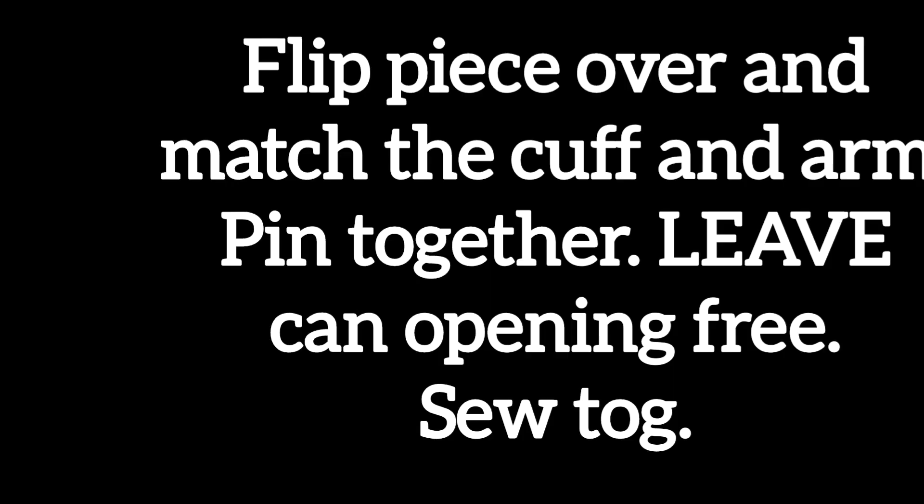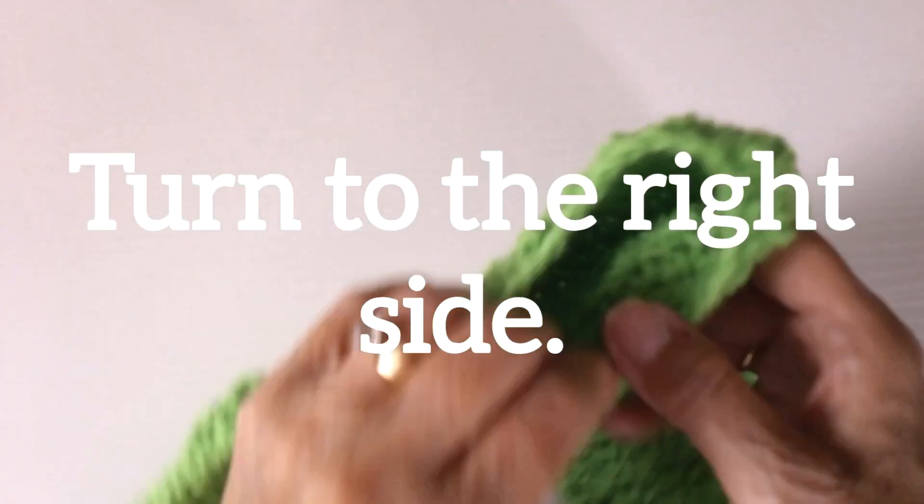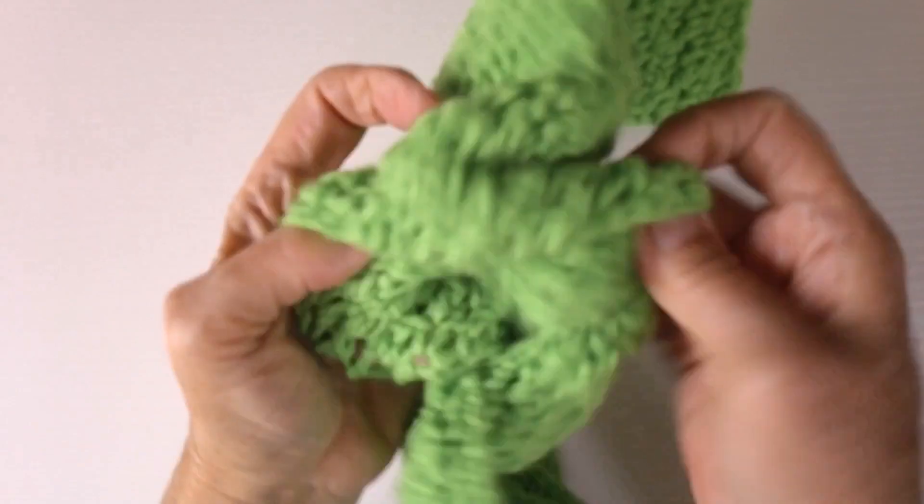Flip the piece over and match the cuff and arm pinned together, leaving the cup end open. This will be where you sew the bottom. Turn the entire piece to the right side.